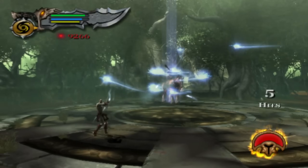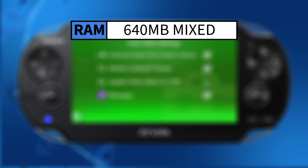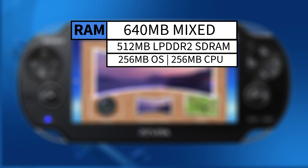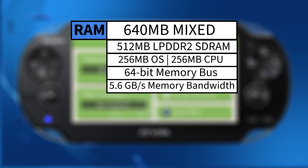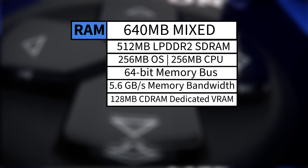Let's dive into the memory configuration of the Vita. It had a total of 640 MB of RAM with a mixed type. 512 MB was LPDDR2 SDRAM — 256 MB of which was dedicated to games, and the other 256 MB dedicated to the operating system, although a later firmware update allowed 30% more RAM from the OS to be used for gaming. The main system memory was 64-bit and provided 5.6 GB per second of bandwidth. The remaining 128 MB was CDRAM, or Custom DRAM, a separate single data rate memory pool used as dedicated video memory for the GPU.